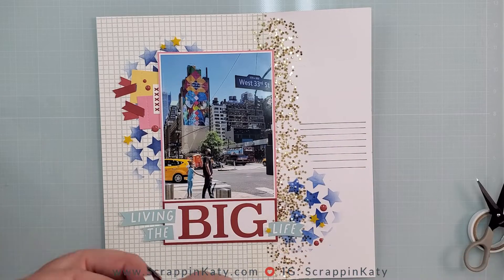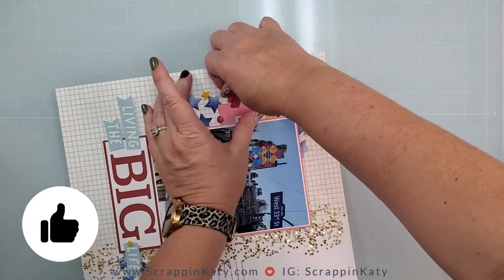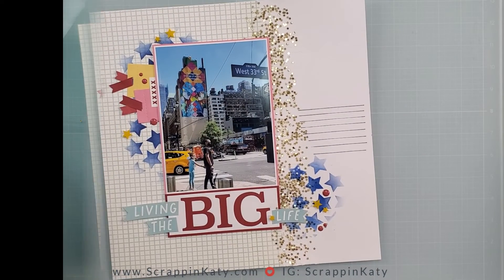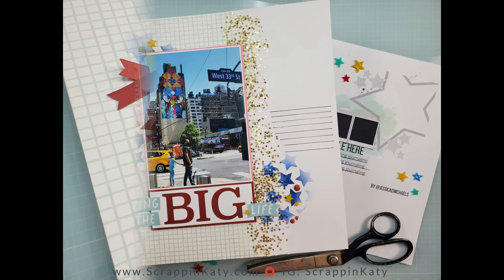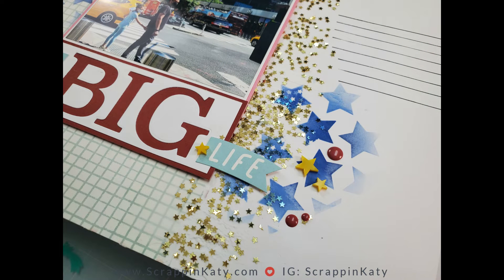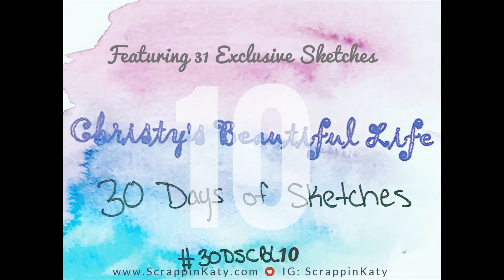There isn't much left to do with this layout, so before you go I want to remind you: if you liked what you saw please leave a comment and definitely give me a thumbs up — it helps YouTube show you more of the same and helps my little channel out. If you aren't already a subscriber, hit that subscribe button and sign up for notifications. I'll be popping on throughout the month of October playing with the 30 days of sketches as much as possible. Enjoy these close-ups of the layout and our trip to the big city. I'll leave links down below to the 30 days of sketches playlist and all of the products I used, including the brand new Freshly Baked collection. Thank you so much for stopping by and have a wonderful weekend.